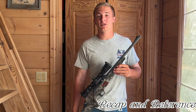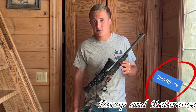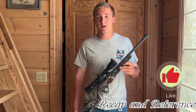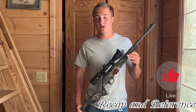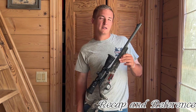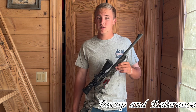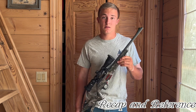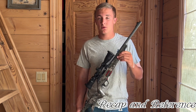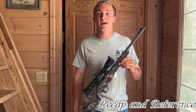Without further ado, thank you for watching. Please like, subscribe, and share these videos. I'm wanting to bump up the views and subscribers and make this more than just a hobby. If you want more of these videos, please comment — I'll do any kind of video you want. Just put it in the comment section and I'll consider it. Thank you for watching, and goodbye.